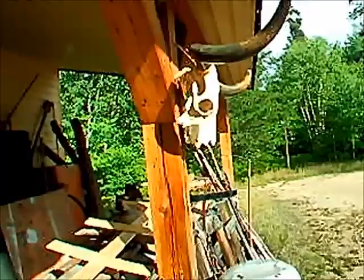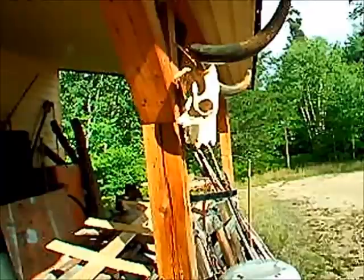I hope he doesn't hang them outside, but he probably will. I don't know. They belong inside, that's for sure.